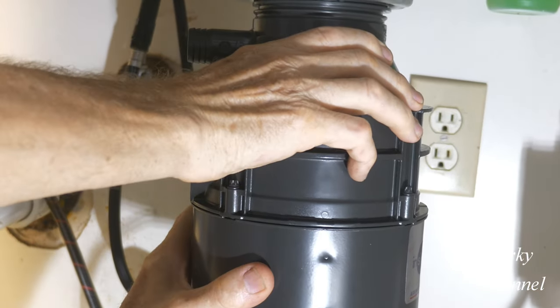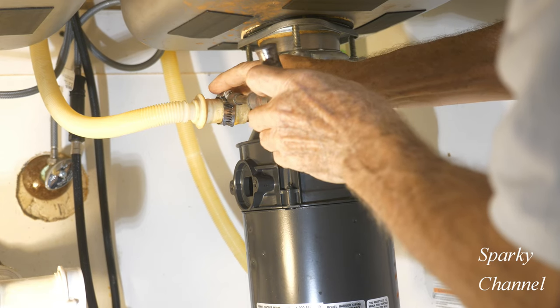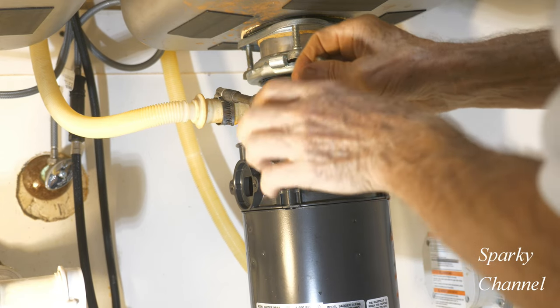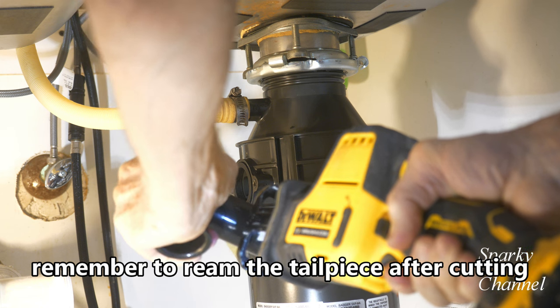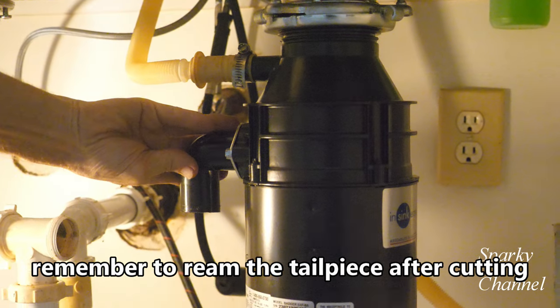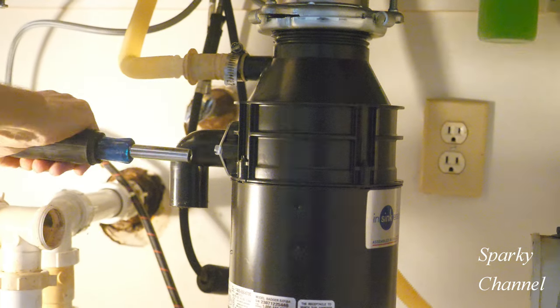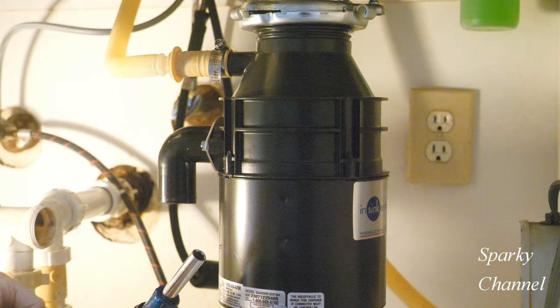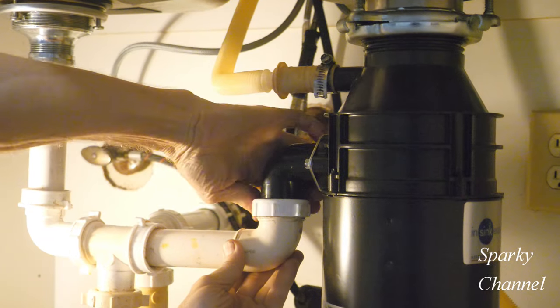Take the whole disposal and turn it towards your PVC pipes. Reinstall your dishwasher hose — you'll probably have to cut the bottom of your tailpiece a little bit; I had to cut an inch and a quarter off of mine. Mount the tailpiece assembly so it points straight down; it uses a 5/16 nut driver. Then reassemble your PVC piping.